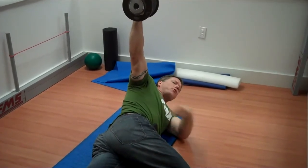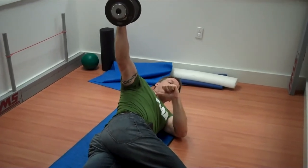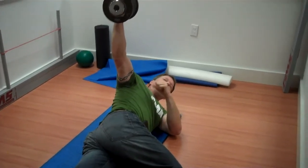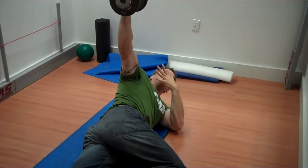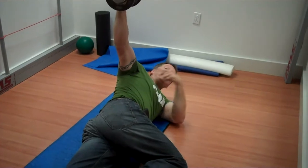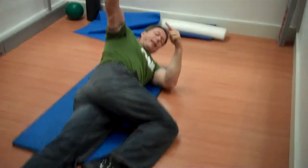From this position, you're going to sink your shoulder blade — or pack your shoulder blade — so it sinks down. You're trying to bring your shoulder blade straight in toward your spine. Instead of reaching up to the ceiling, you're letting the dumbbell just sink to the floor.